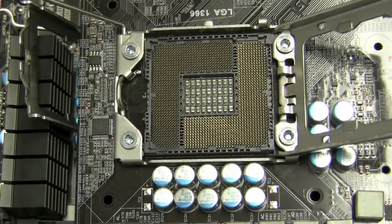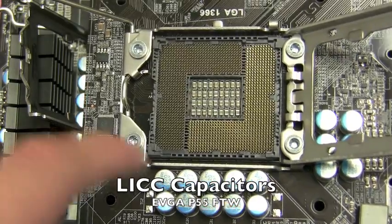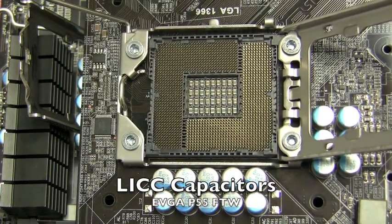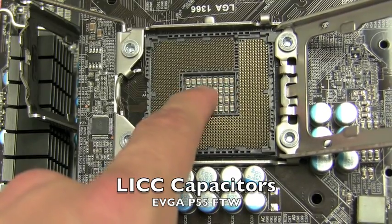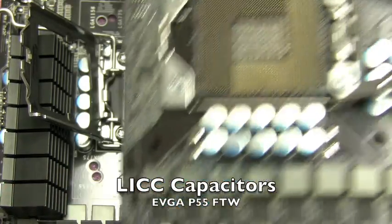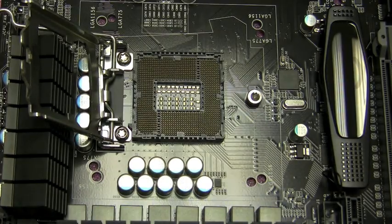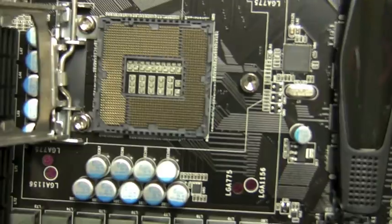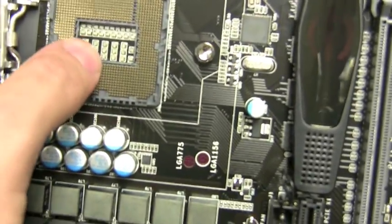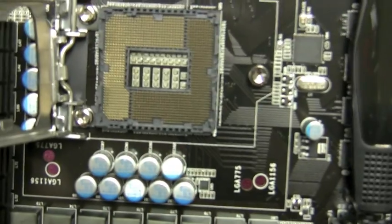Another cool feature is something called LICC capacitors, which stand for Low Inductive Ceramic Capacitors. On a traditional CPU socket you see oversized standard capacitors, but on the EVGA P55 line some motherboards use low inductance ceramic capacitors — which are lower inductance and also higher quality.